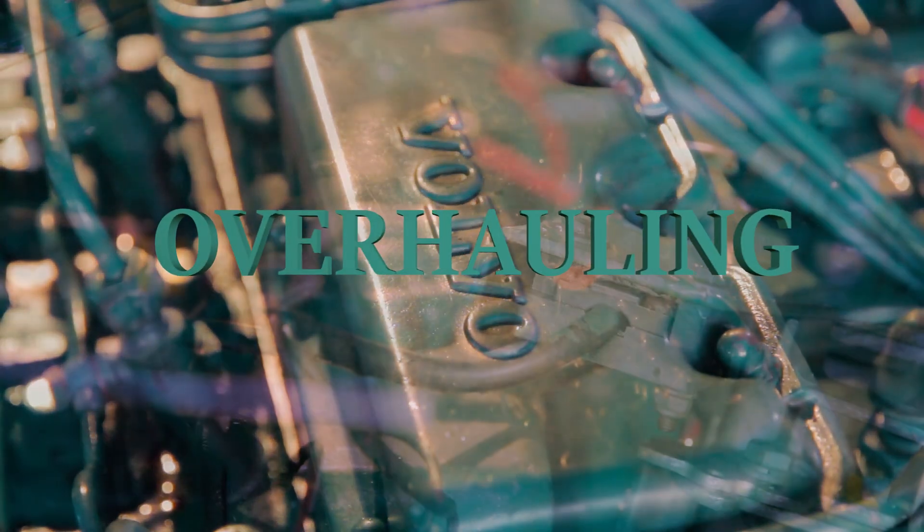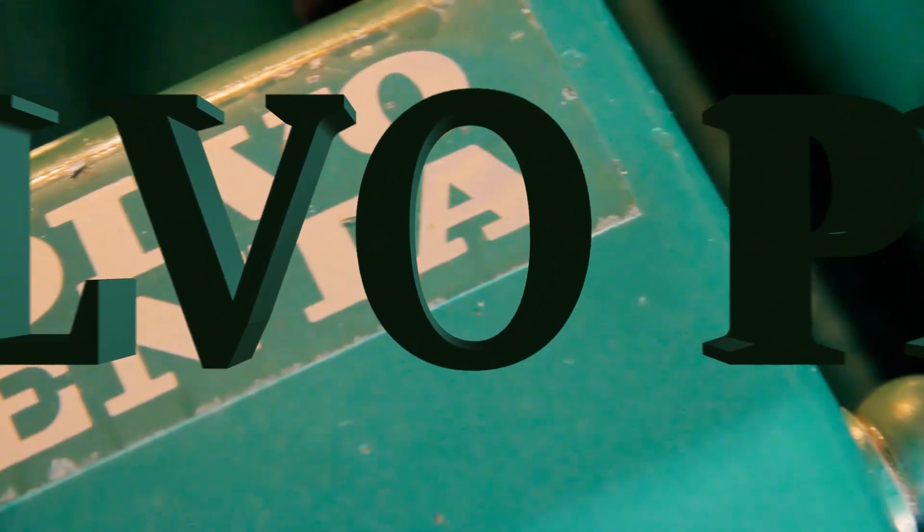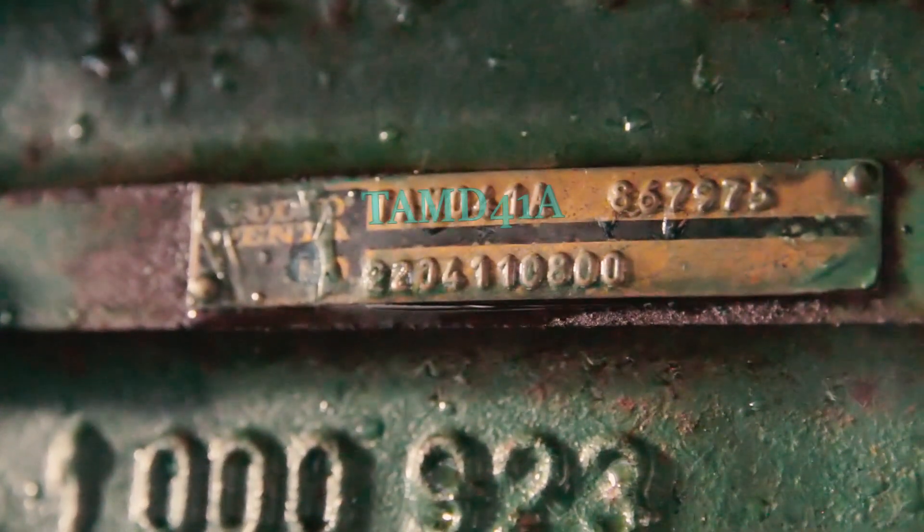Welcome to this show where you can watch me overhaul this old Volvo Penta diesel engine. I will be overhauling this old Volvo Penta TAMD 41A engine, which is very similar to many other engines Volvo produced during the late 80s and throughout the 1990s. This particular engine is mounted in my Nimbus 3003 cabin cruiser, which I bought just two years ago. They are both made in 1987, so they are nearly 30 years old. Even though the previous owner has taken good care of it, the age is starting to show, so I decided to yank the engine out and do a thorough overhaul.